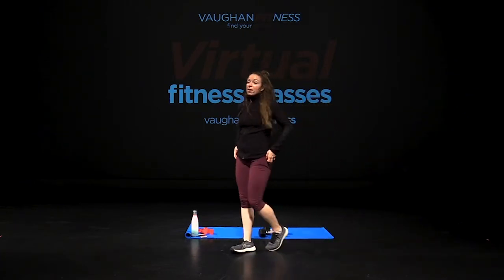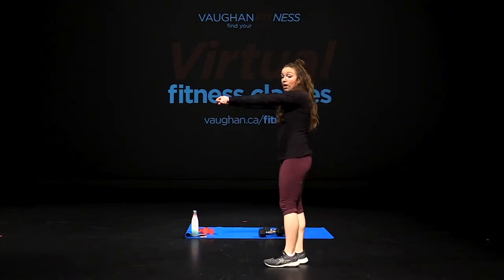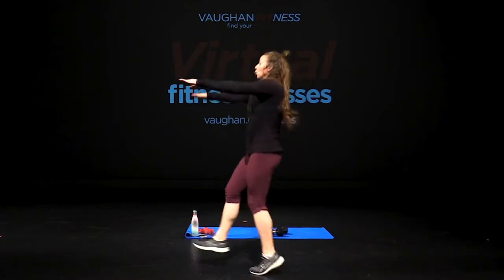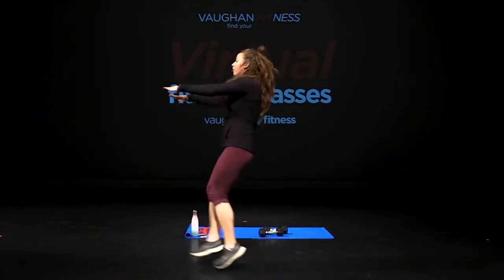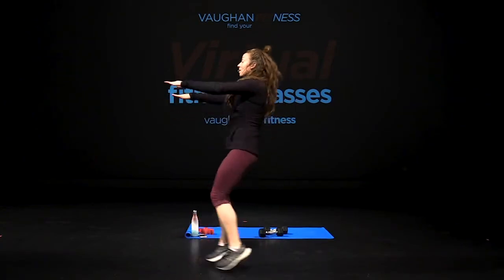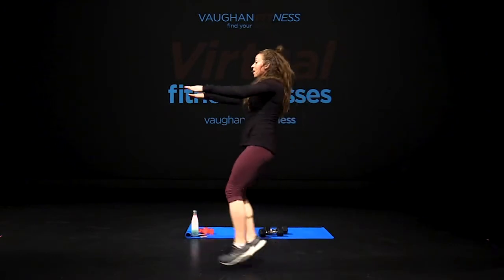Back to your zombie kick — 12 reps. Three, two, one — arms in front, let's go. One, two, three, four, five, six, seven, eight, nine, ten, eleven, and twelve. Nice job.